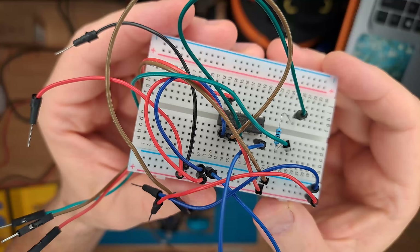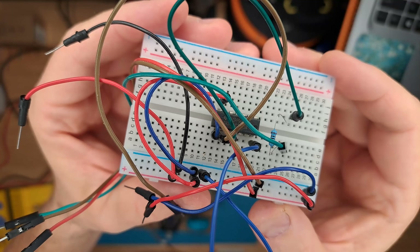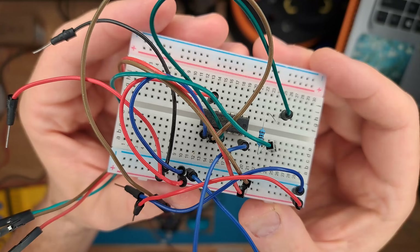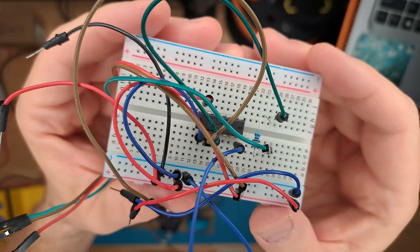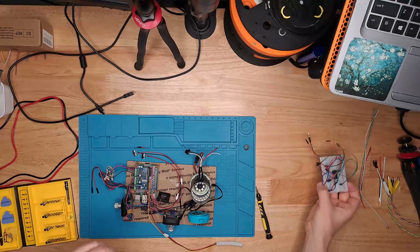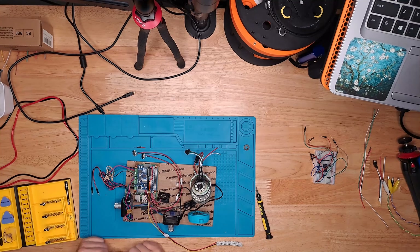In theory, everything is soldered onto the project board on the Raspberry Pi motor hat exactly the same way it was laid out on the breadboard. But we can get rid of this tangle of wires and resistors — we've made it look a lot neater down here. So hopefully everything works.